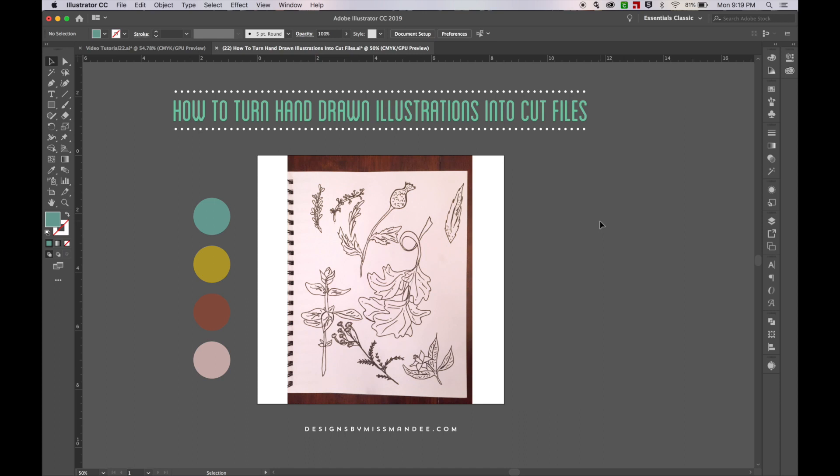Hi everyone! It's Mandy from Designs by Miss Mandy, and today I'm going to be showing you how to turn hand-drawn illustrations into cut files. Usually I use my pen tool to create illustrations when I'm trying to make cut files, but today I'm actually going to be using some hand-drawn sketches that I did. Let's get started!